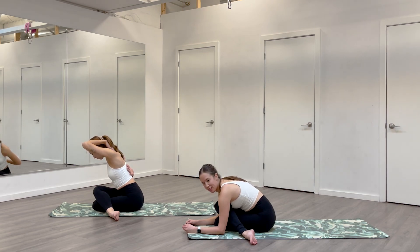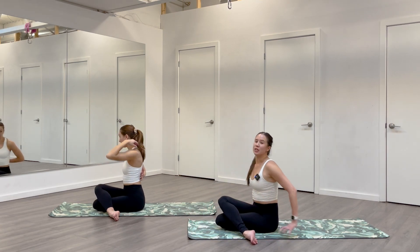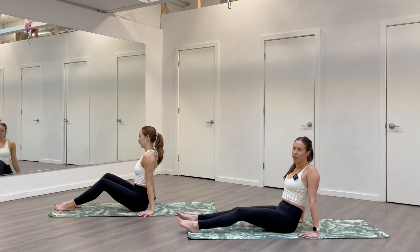Two more breaths. One more inhale, and use your exhale to come on up. Let's release your legs out in front of you. Give your legs a little shake if your knees felt compressed. And then we'll come back into your flow — you can either jump into Chaturanga, cross your ankles, or move through your high plank by stepping back.